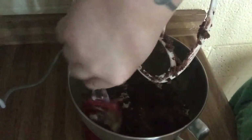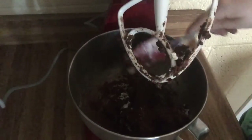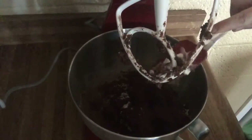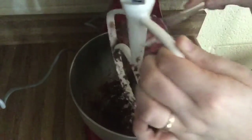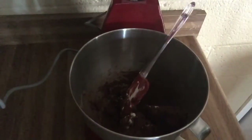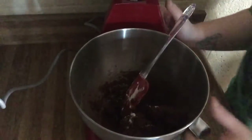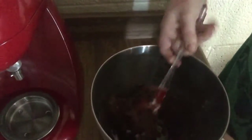Scrape off your paddle with your spatula to get all the cookie dough, and scrape the bottom of your bowl to make sure everything is well combined.